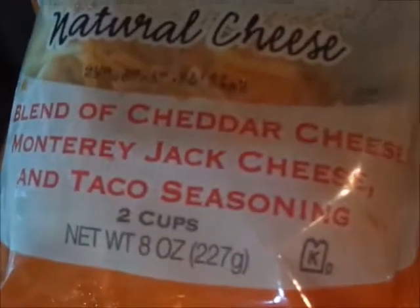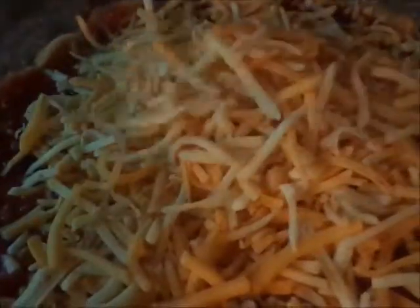Now we're going to add some cheese. This is what we're using, a shredded taco blend — a blend of cheddar cheese, Monterey Jack cheese, and taco seasoning. Now add a little more cheese.